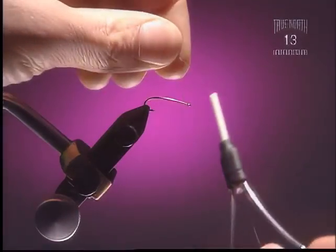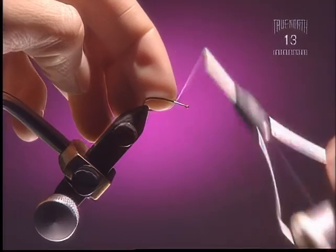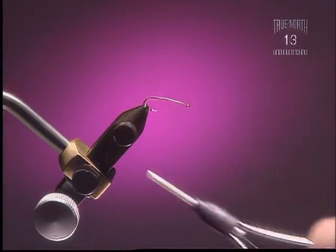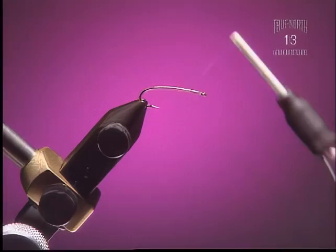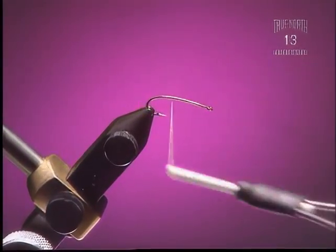Step 1. For this fly we're going to use a curved 2X number 12 dry fly hook — you can really use anything, any 2X nymph hook is fine. And some gray 6-0 thread. The thread color is important; we're trying to achieve either a tan or a gray, because the thread is going to be the bulk portion of the fly's body.